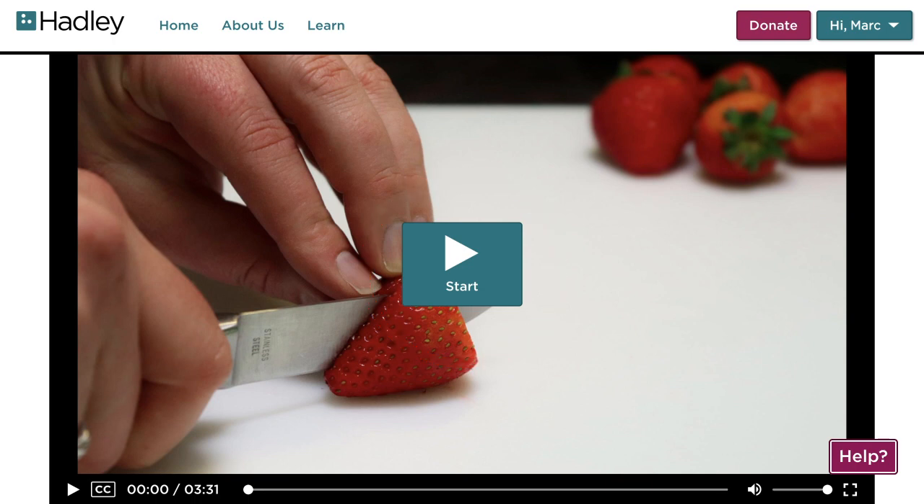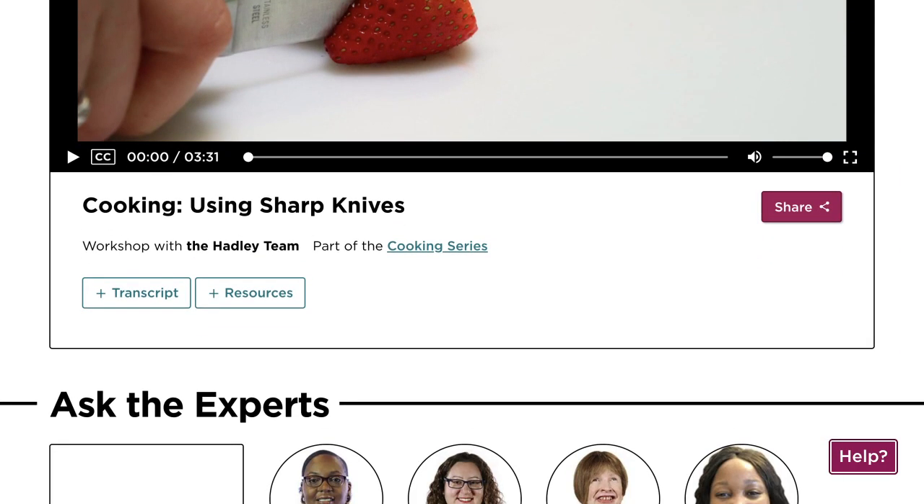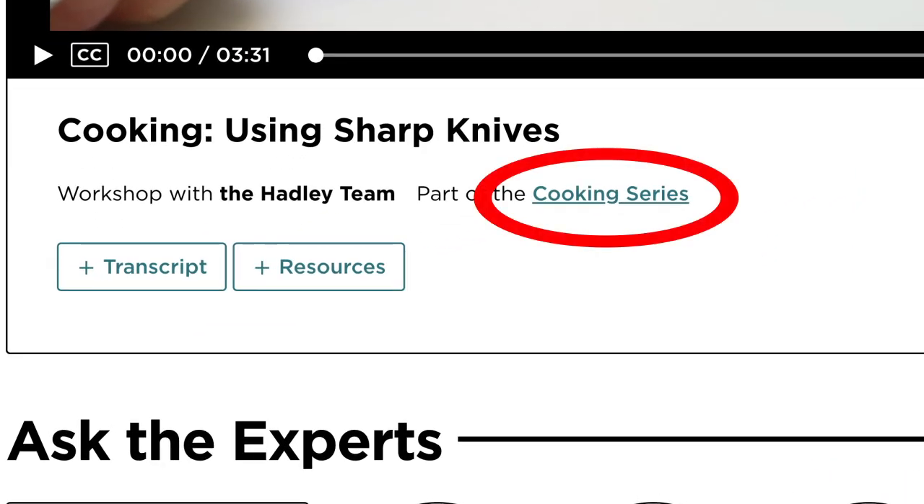Now, you might think that was all there is to your workshop, however there's quite a bit more, so let me show you around. First, if you scroll down just a bit, you'll notice that this workshop is part of the cooking series. You can select that title at any time to be brought back to the series page, where you will find all the workshops in this series.